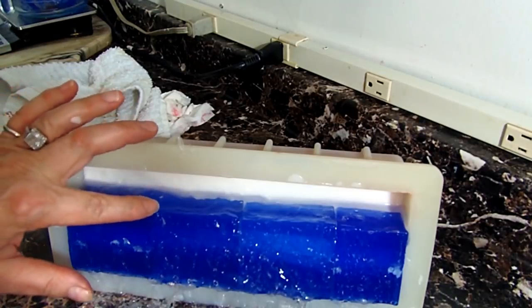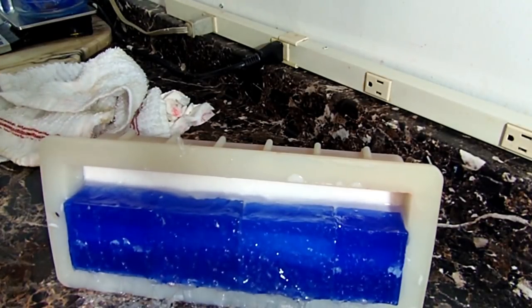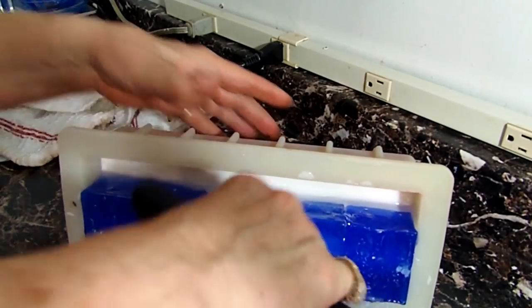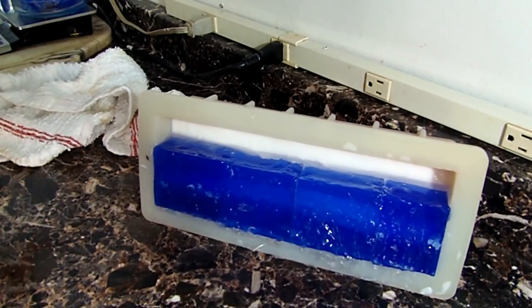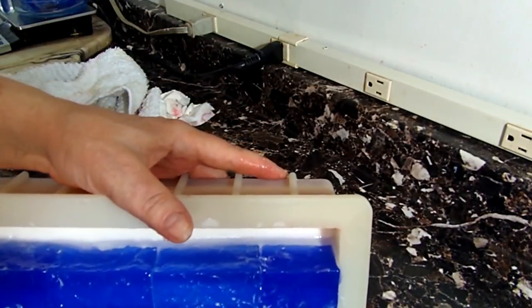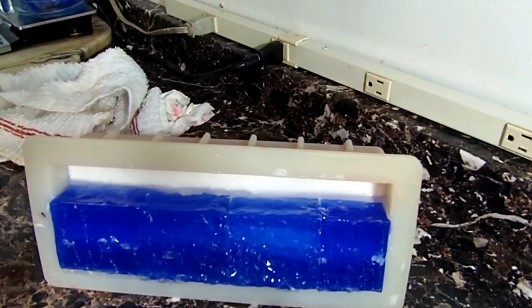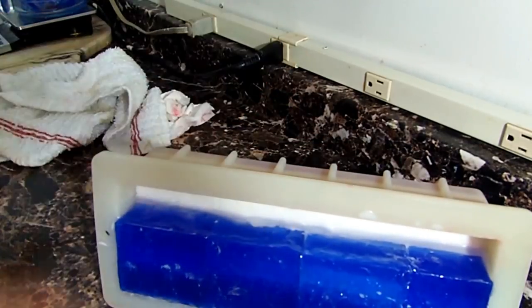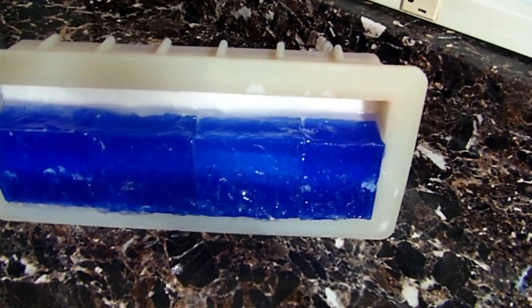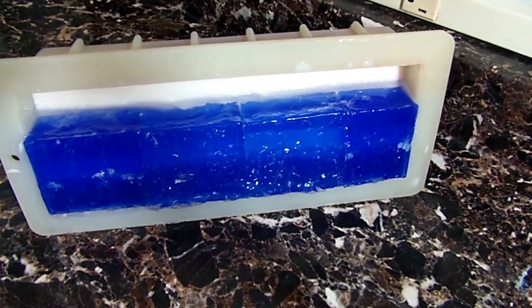I'm going to clean up the table with the scraper. I have so many of those scrapers — I use them to cut my soaps and clean the tables. I bought four or five of them and I'm always missing one. Now I'm cleaning off the front of the mold and my table. After I cut the soaps I'm going to take a potato peeler and clean off the top of that blue with all that goopy clear soap on it. Then I'll just let this sit, prop it up, and let it dry completely.